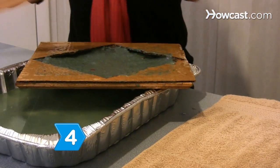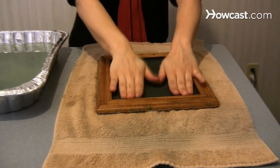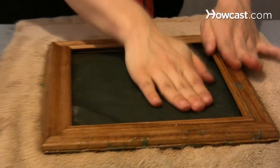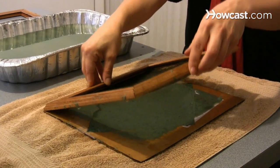Step 4. Remove the deckle and transfer the layer of pulp inside the stencil to a flat surface covered by a damp cloth. Place the mold upside down on the surface, tap it a few times, and then raise it up and let the paper dry.